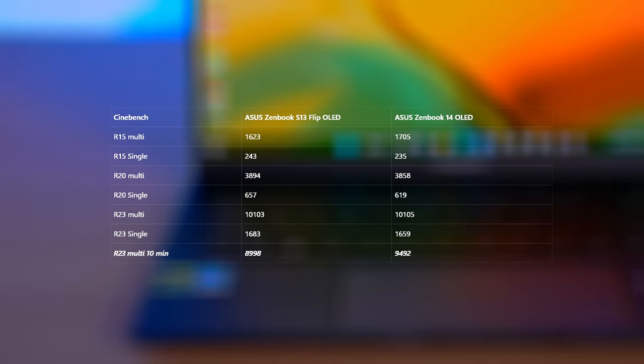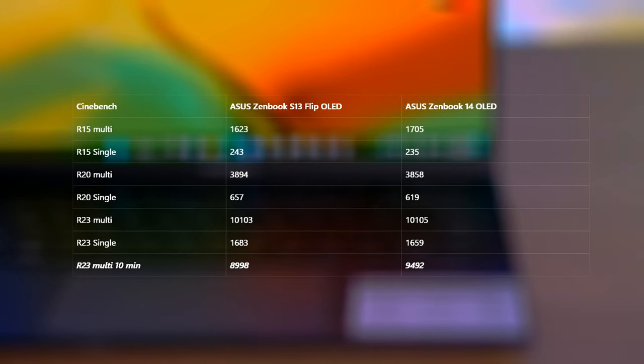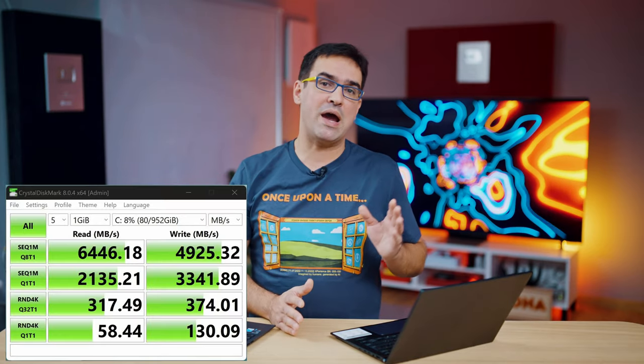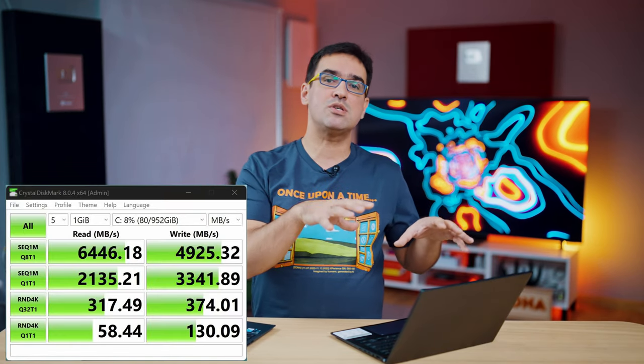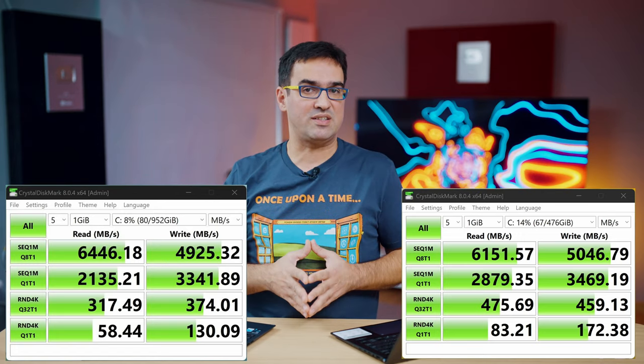The most interesting results came in the marathon tests. The cooling system on the little flip got tired after 10 minutes of rendering — the same Core i7-1260P CPU can achieve 10% lower performance if the temperature goes up. As for the SSDs, both are extremely fast, although they come from different manufacturers: Micron on the S13 and Samsung on the Zenbook 14, which may also have influenced the PC Mark 10 results.